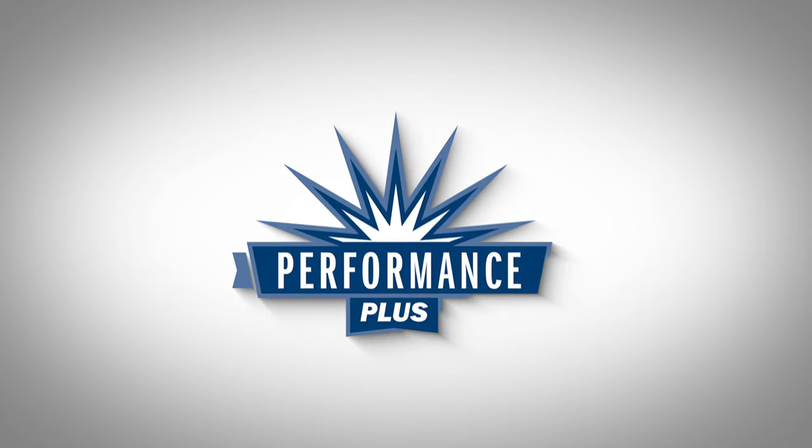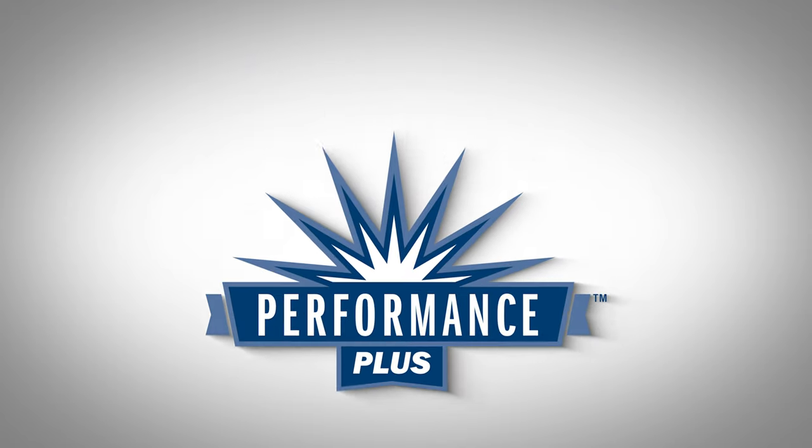For more information, visit us at www.performanceplus-products.com.